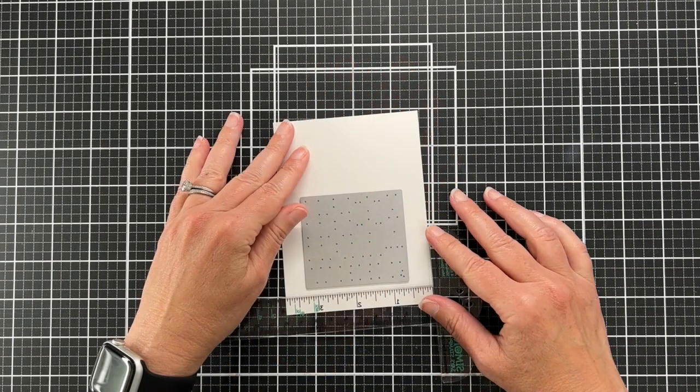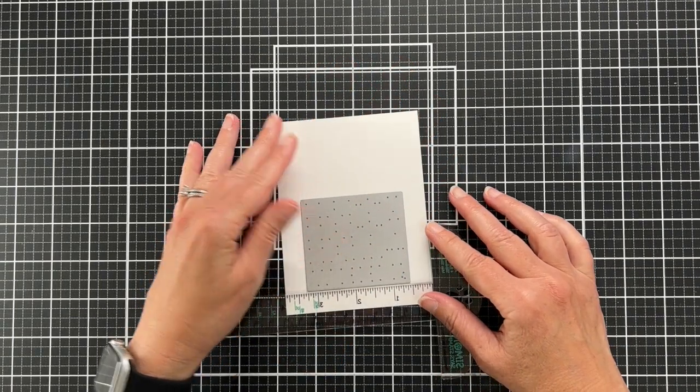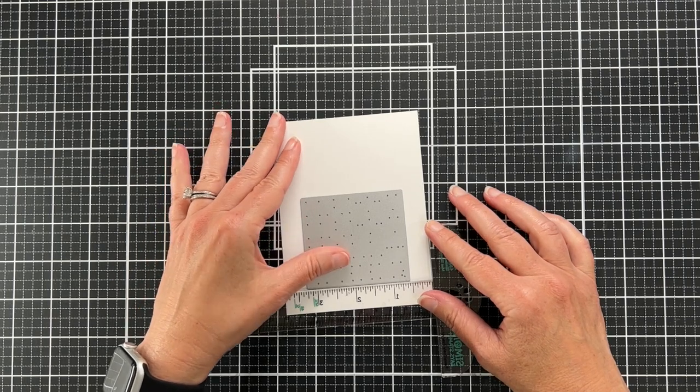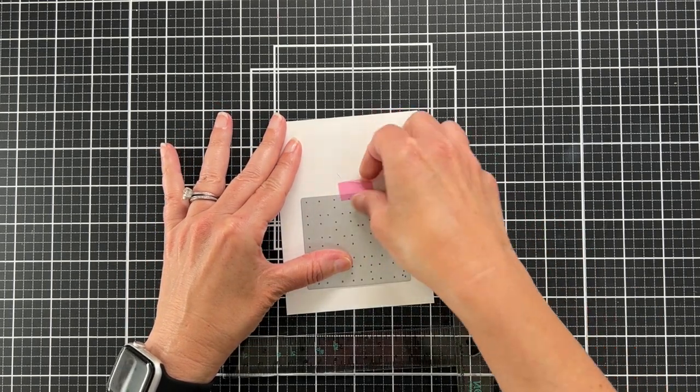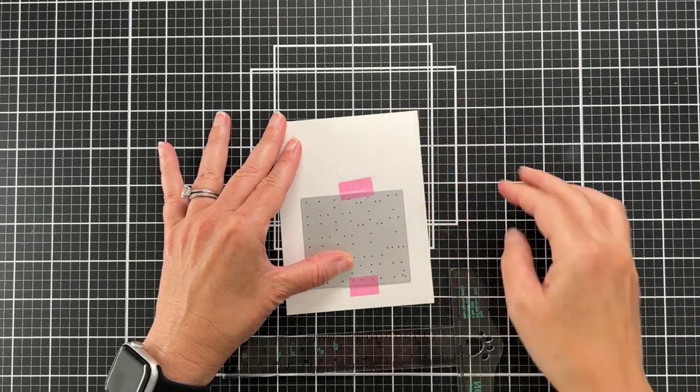Now I have a white piece of cardstock and I'm lining up this die. The great thing about this die is it's square, so you can line it up with your T-square ruler, and that way you know it's centered on your panel.